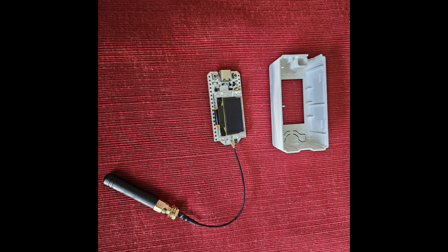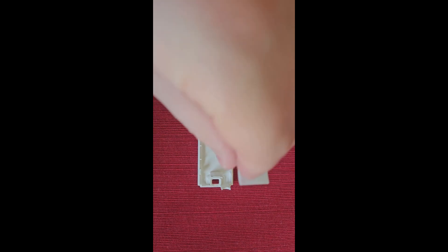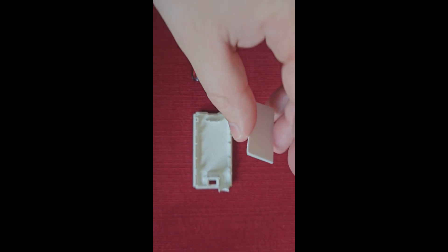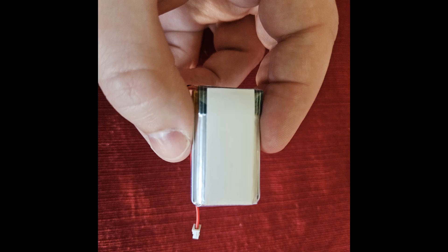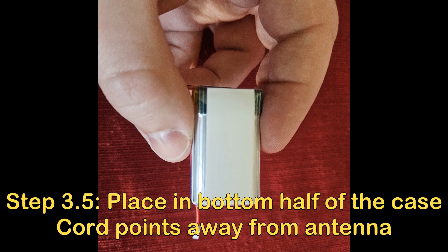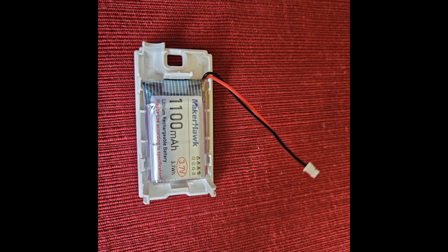Be very careful — you don't want to crack the screen. The next step is to apply the double-sided tape. You'll see me trying to apply the tape to the case — don't do that. It is much easier to just put the tape on the back of the battery and set the battery in place. The battery does have to go a certain way, with the battery cable extending toward the antenna opening.